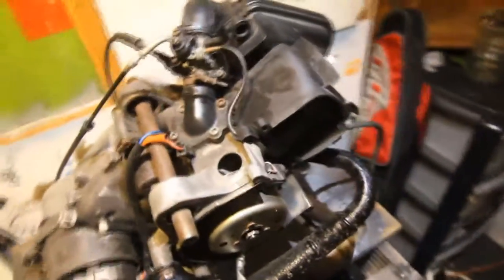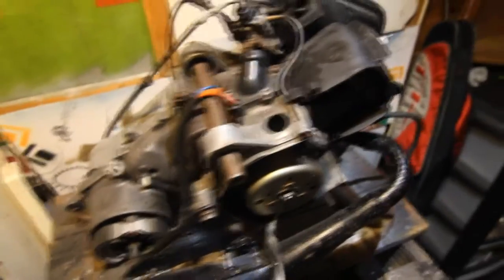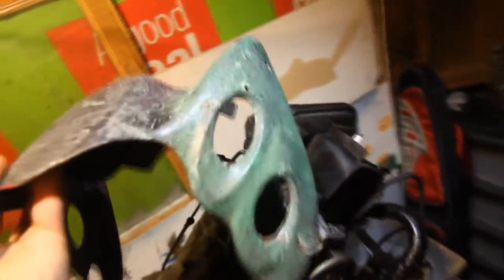I've ordered the Easy Boost subframe kit from MaxiScoot.com with a new front fender, because the one I've got for my BWS is horrible. It would take me ages to clean it and spray it, and for the price of 20 euros I can just get a new one. So I've done that and hopefully they'll be coming soon.